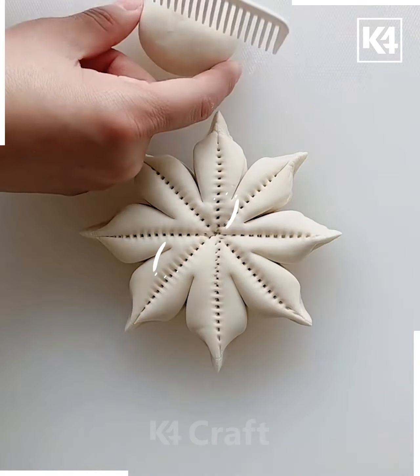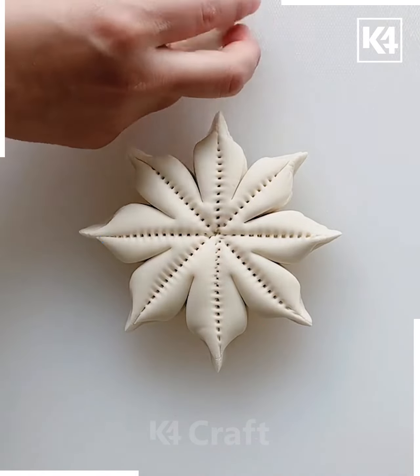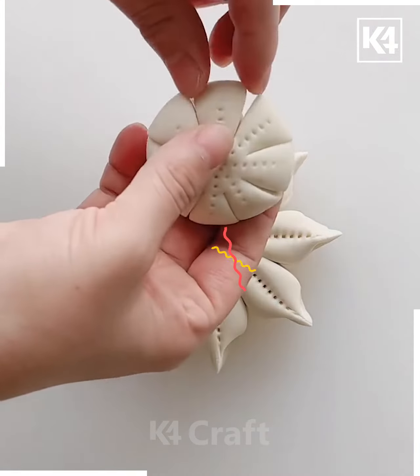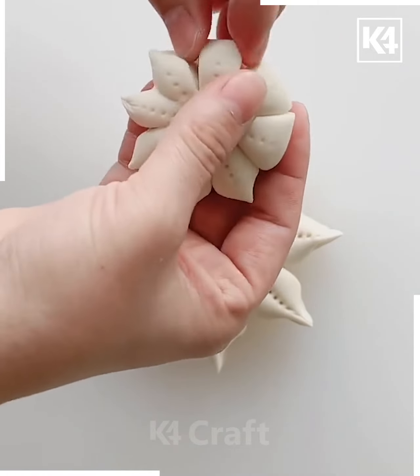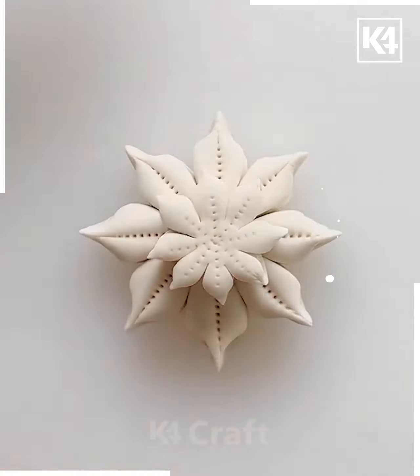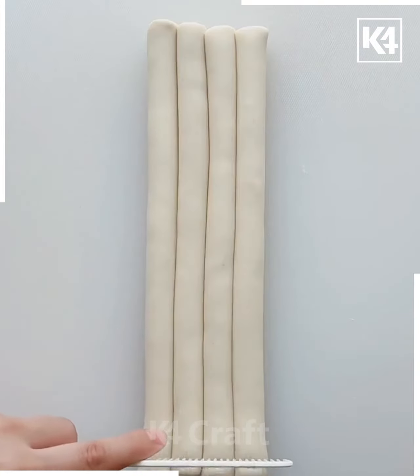Now take another dough that's also circular and make some imprints using the comb. Once you are done with it, see how I'm going to make some cuts using the knife, and again with the help of my hand I'm giving the perfect look to the petals. Keep in mind that this dough is somewhat smaller in size than the earlier one, so that you can place it over the bigger dough. In between, I'm going to place a date.